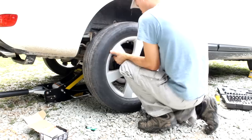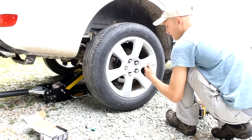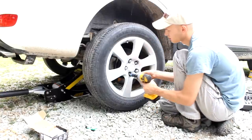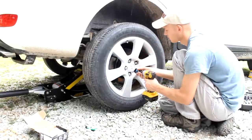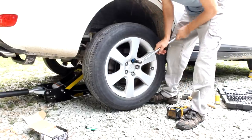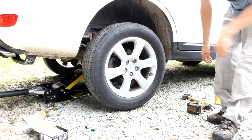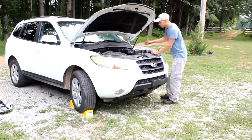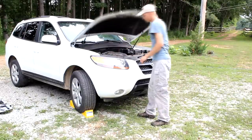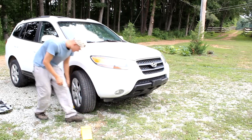Now I can put the wheel back on. When putting a wheel on a 5-lug, you want to work in a star pattern. You'll only be able to tighten them so much without the wheel spinning, so you can hold it with your foot and tighten it a little bit more. Then we'll drop the car down and tighten it all the way. Don't forget to put the cap back on the brake reservoir. And if you're like me and you put wheel chocks in — don't forget to take those out.